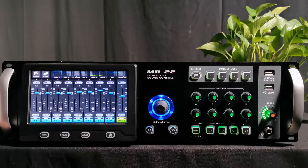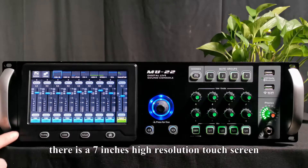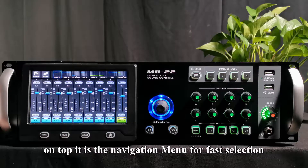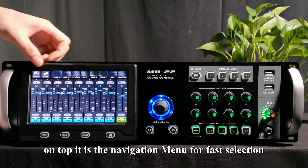Front and rear panel. First, we see that there is a 7-inch high-resolution touchscreen. On top, it is a navigation menu for fast selection.